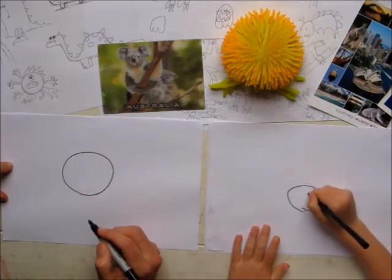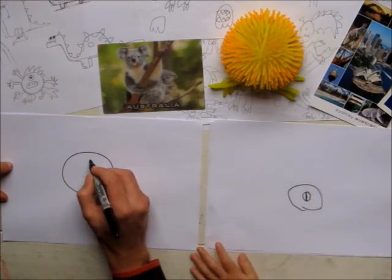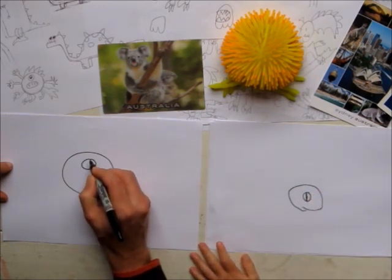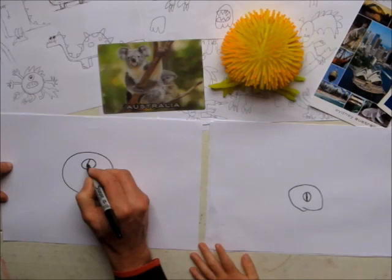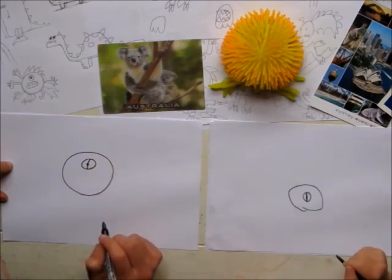And then? We're going to do a circle with a line through it. What's that? That is the eye. Okay. And then next?